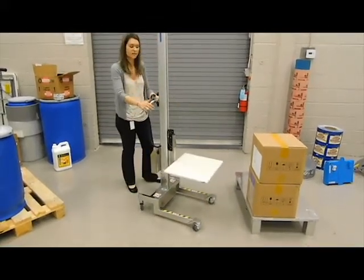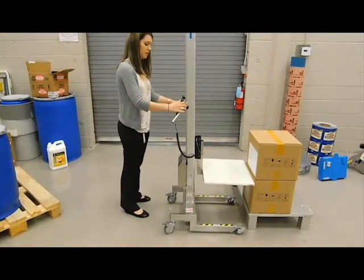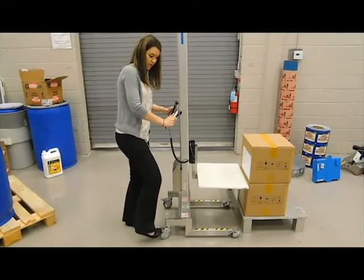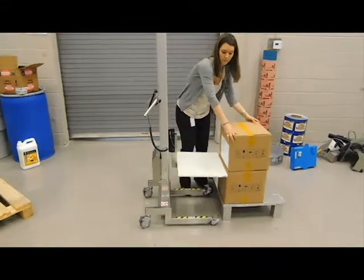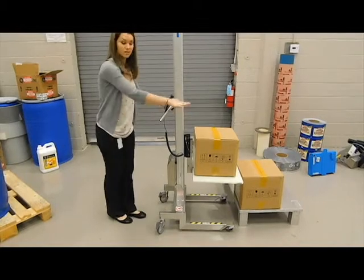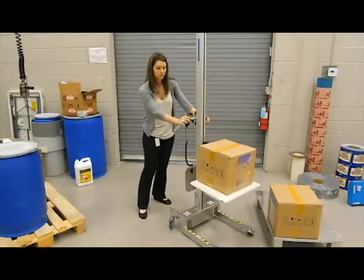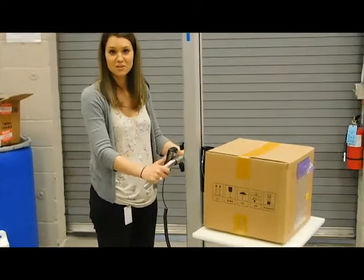I'll show you how to pick up a box and demonstrate what we do with the lifter. You wheel it to your product, use the remote to go up or down to get the perfect height, then kick on the brakes to make sure the lifter doesn't move. Take the box and move it onto the platform. Once the load is secured, take the brakes off, move the lifter to your desired location, use the remote to lift the platform, and proceed with your application.